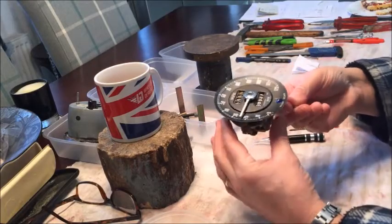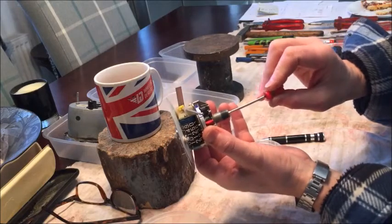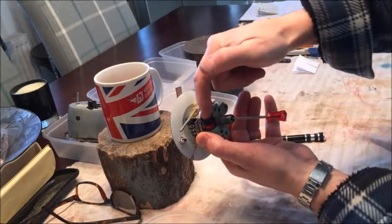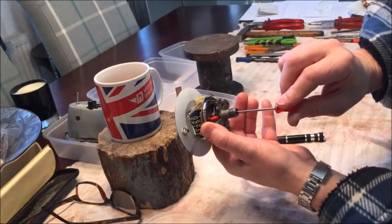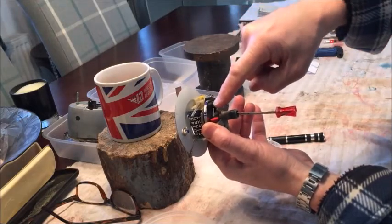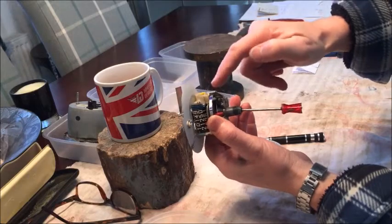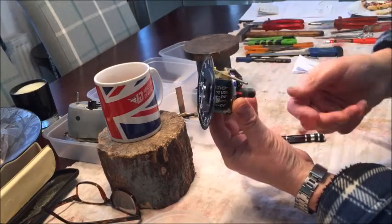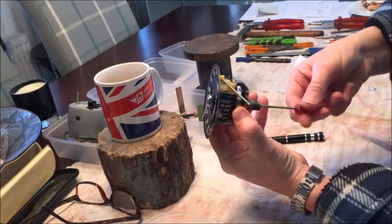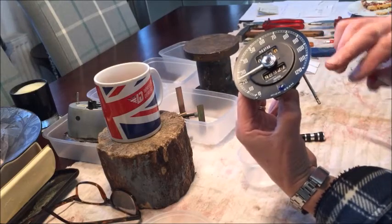So now I'm going to explain how the speedo actually works. The drive from the cable comes in at this point here and that spins this part here, which is a magnet. What the magnet does is create little eddies of current in this cup here, which is not attached at all. That causes drag which actually drags the cup along as the cable spins, and as it spins the cup will be dragged and will indicate a particular speed.